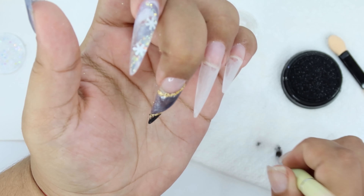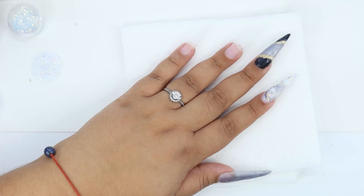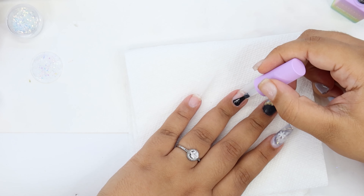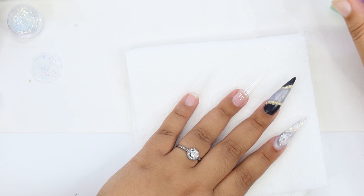Don't worry guys — it does look a little bit uneven, but you even it out with a thick layer of clear polygel so it will all be aligned. And it came out pretty nice — look at that!